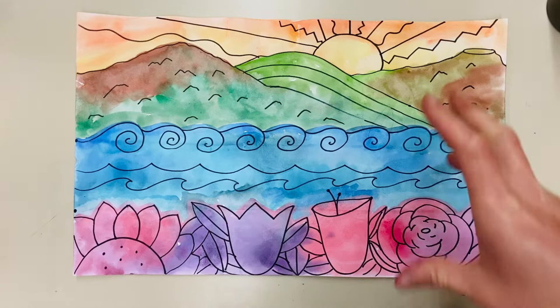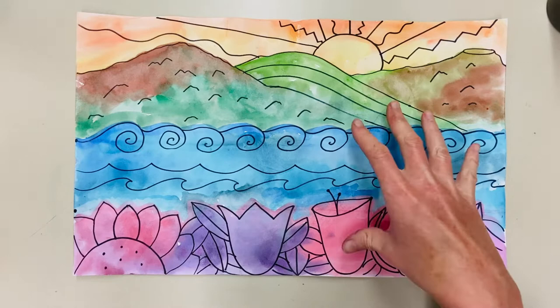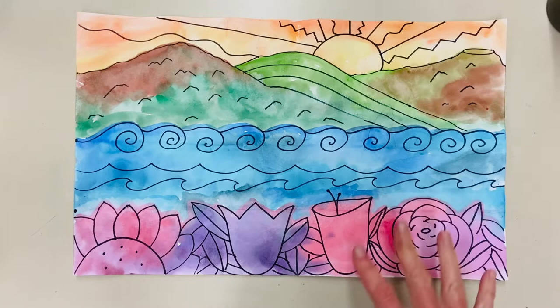Hey boys and girls, welcome to Art Recycled with Mrs. Hollemeier. Today we're going to make a really cool jungle landscape. We're going to learn how to make things look closer to us because they're at the bottom of the page and bigger, and as we go backwards things look farther away because they move up the page. The big flowers in the jungle make the landscape look like it's moving back in space.